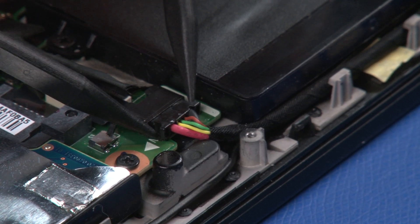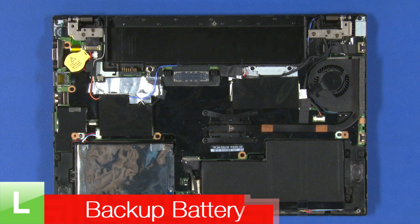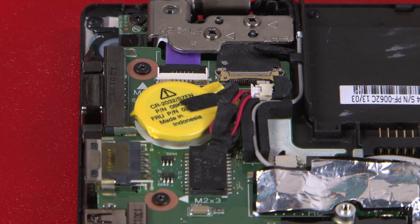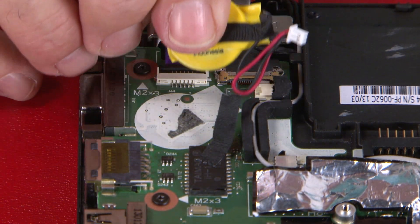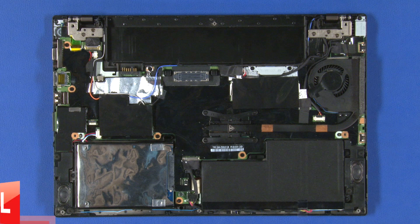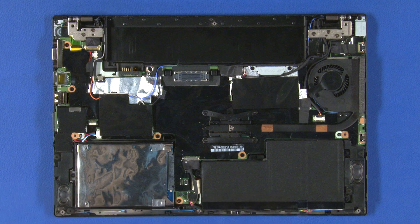Disconnect the power cable from the system board. Disconnect the backup battery cable from the system board. Pry the backup battery from its adhesive backing.